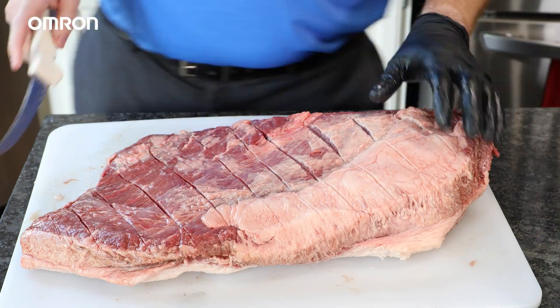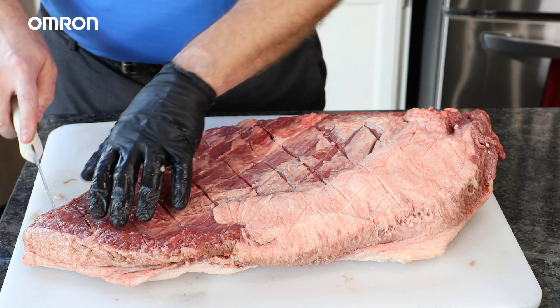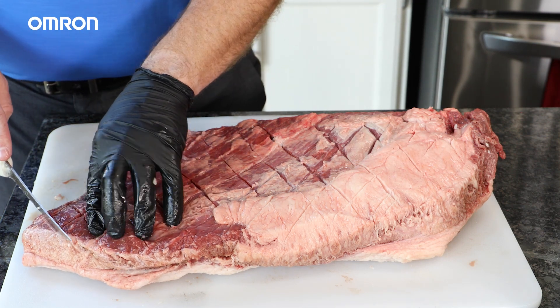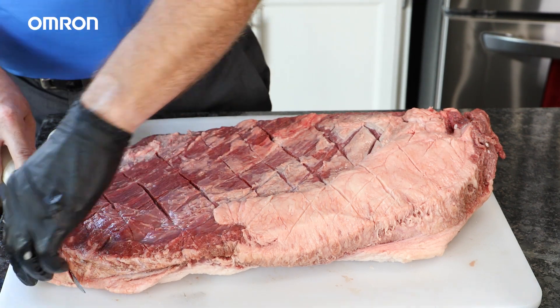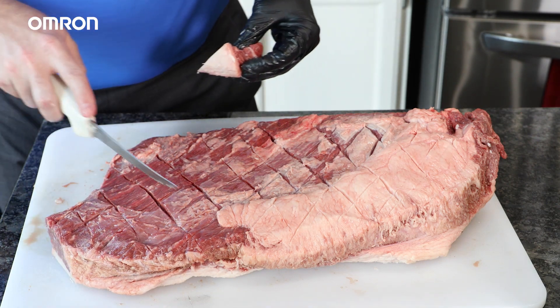I've trimmed my brisket of excess fat and tried to keep that fat cap around a quarter inch in most areas. I've also crosshatched my brisket to create some additional pockets for the rub to collect. Finally, we find the grain structure of the brisket, and we cut off a small piece of the end to reflect that grain structure, so I know which way to cut once the brisket is completely covered in bark.